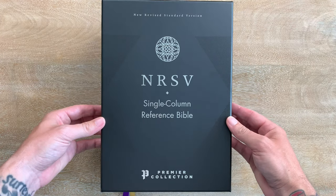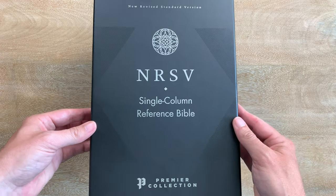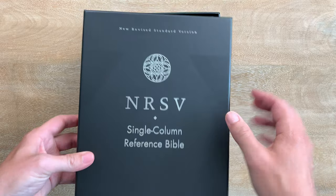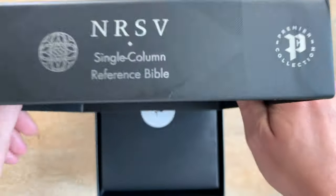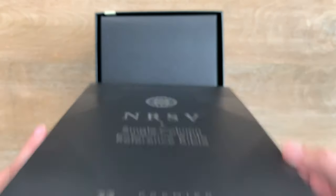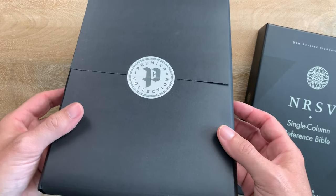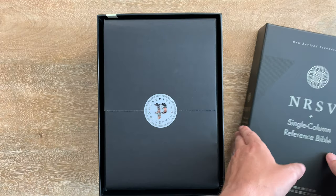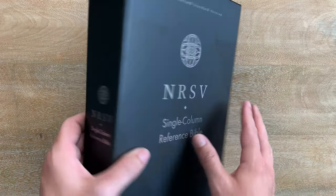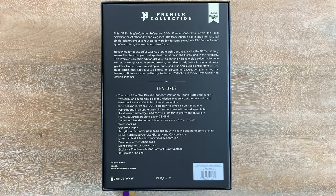Let's start with the box. I really love the design work they've done with this Bible — you see that logo at the top here, just really nicely done. On the side it says NRSV Single Column Reference. The Premier Collection Bibles come wrapped up in nice cardstock. The secret to not tearing that off is to open it from the side — that'll help you. And then on the back you have a full list of features and information about this Bible.